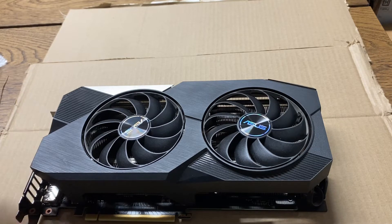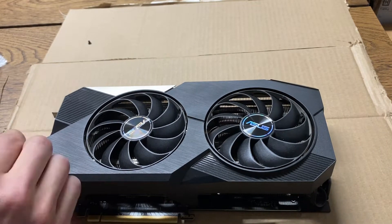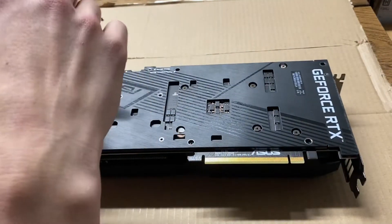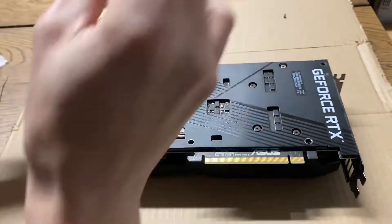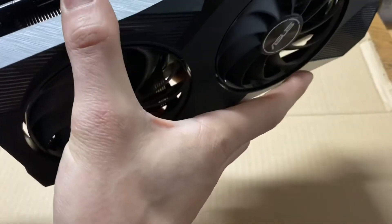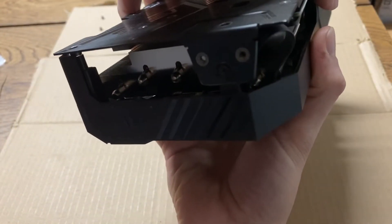All right, here we go. Oh, they're really tricky. They got one right here on the side too.